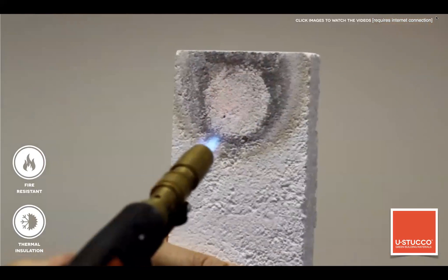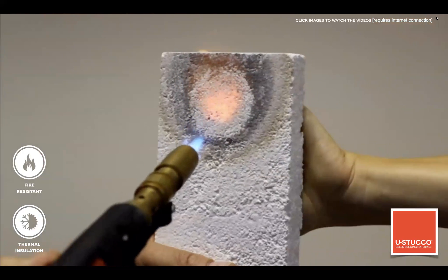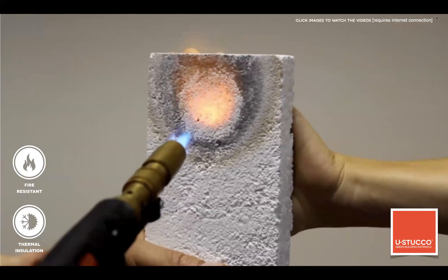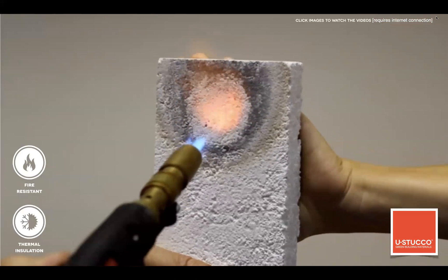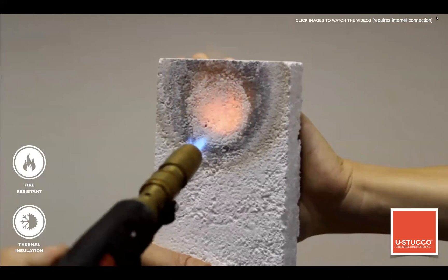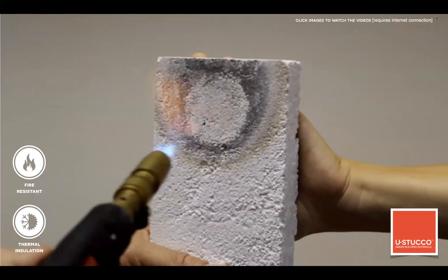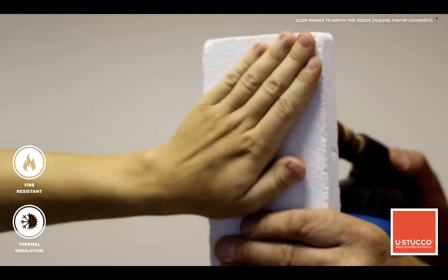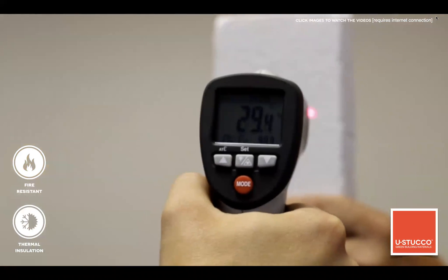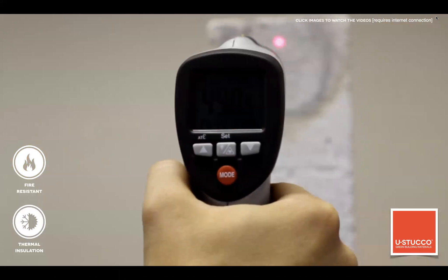Fire resistance: Eustaco is Class A / Class 1 rated depending on which part of the world you're watching from. It is non-combustible, doesn't develop any smoke, doesn't spread flame on the surface, and doesn't transfer heat to the other side. This specific piece is only three-quarters of an inch thick. A second video from a different angle measures the temperature: the front side is 30°C while the back side reaches 500-590°C.